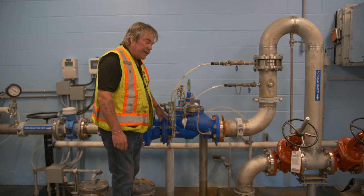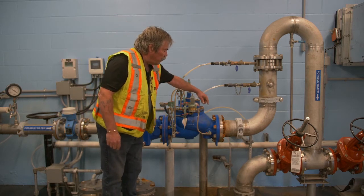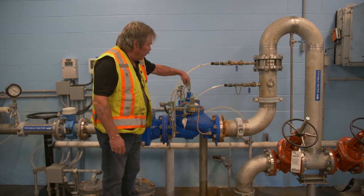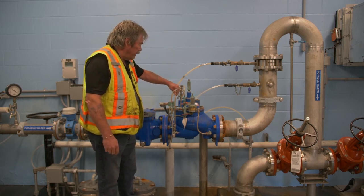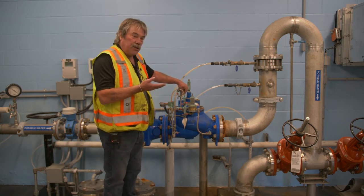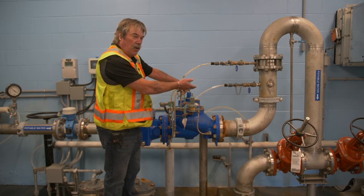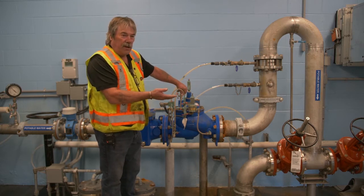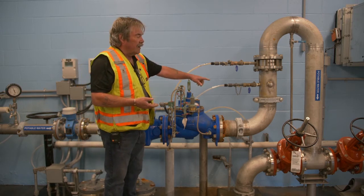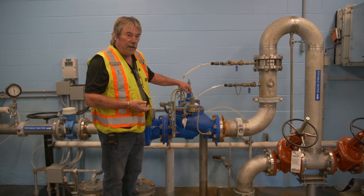And if it sees that this side has got way more pressure than that side, this will open up this valve, allow more water to come into it, and open up through this line to allow the water to come in to equalize the pressure — so that you have the same amount of pressure on your system that you're requiring, whether it's 55 psi or whatever. This side could be 70, whatever the pumps are pushing, but this will control it at 55 psi.